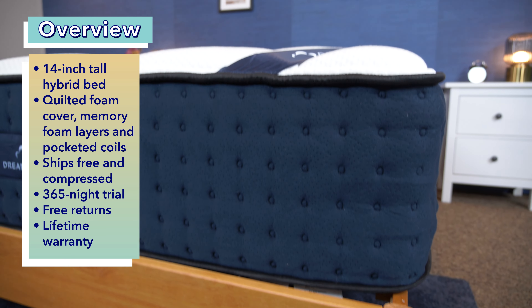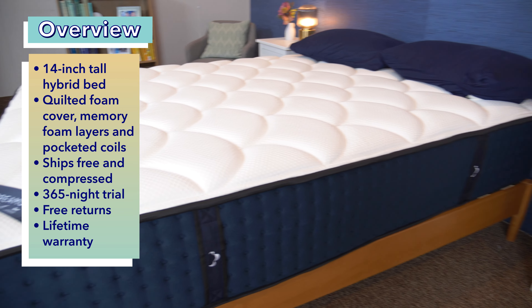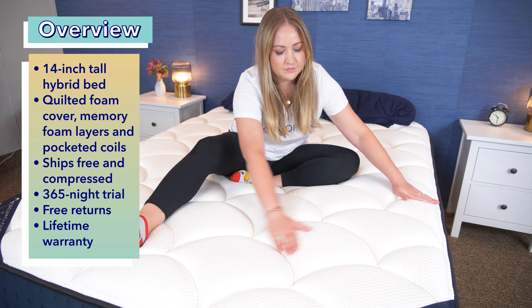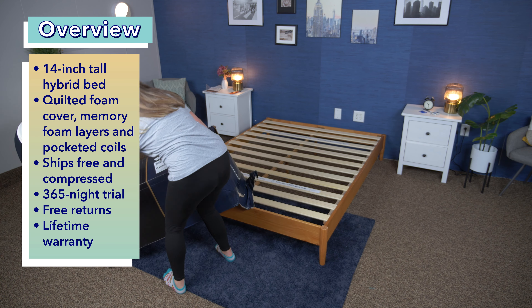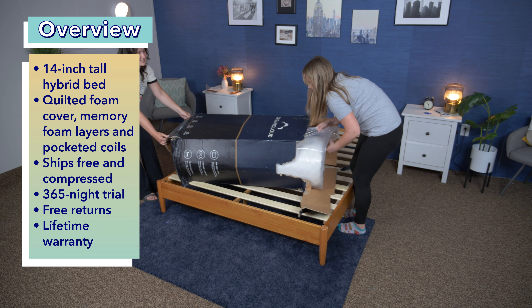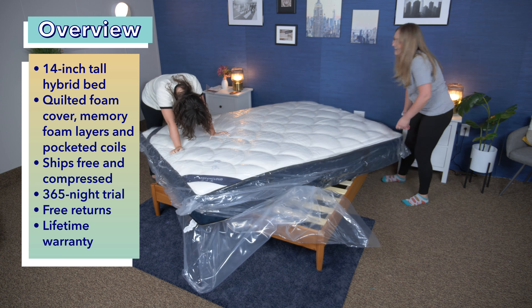It's a 14-inch tall luxury hybrid mattress, so it has a quilted foam cover with cashmere, then memory foam layers for pressure relief, and innerspring coils on the bottom for support and airflow. I consider it a medium firm mattress. The DreamCloud ships for free and comes with a competitive 365-night trial, free returns, and an impressive lifetime warranty. It arrives compressed in a box, so grab a friend when setting it up.